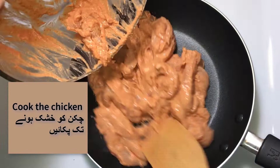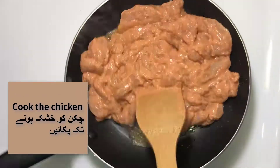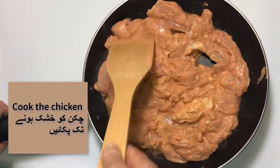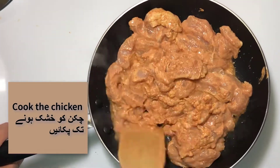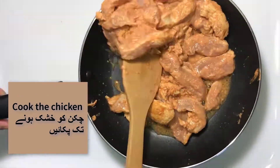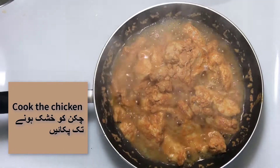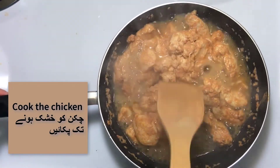Now you can go ahead and cook the chicken on medium-high heat. Try to keep mixing your chicken while it is cooking. A little tip would be to cover the chicken while cooking so the chicken can be more tender and juicy.